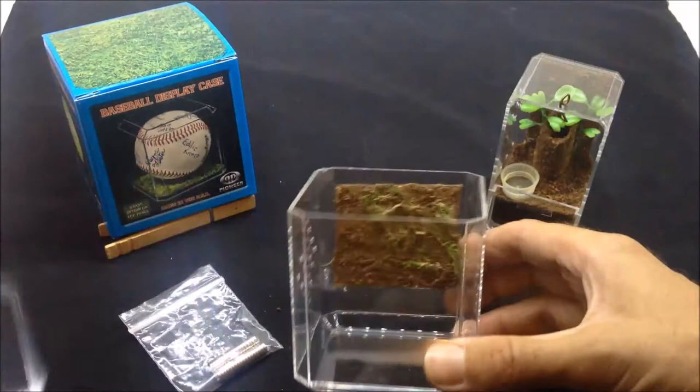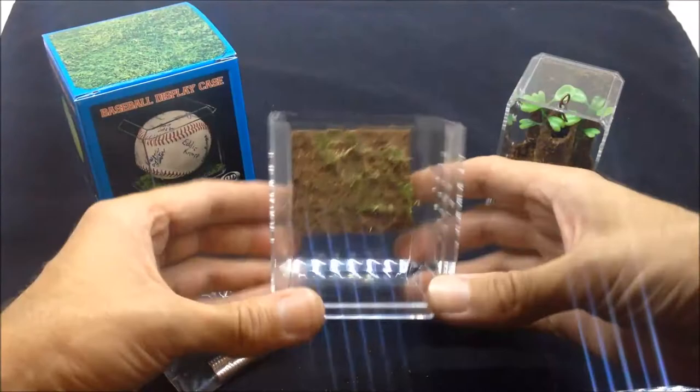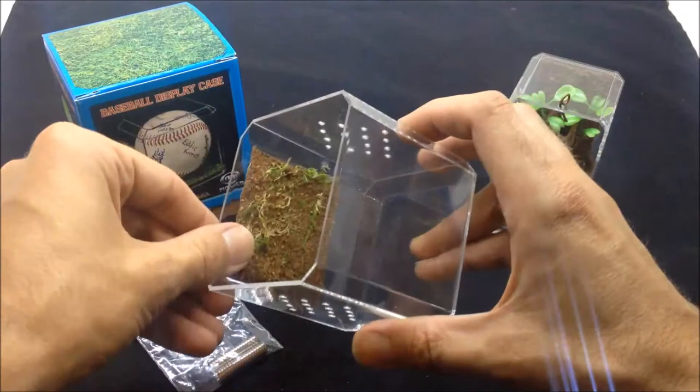Pop that lid on there — there you go. And you just fill your substrate up at the bottom there. I could have gone further down, but I'm going to fill a lot of substrate in this one.